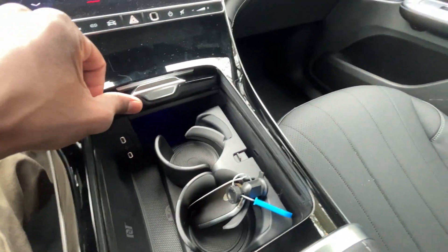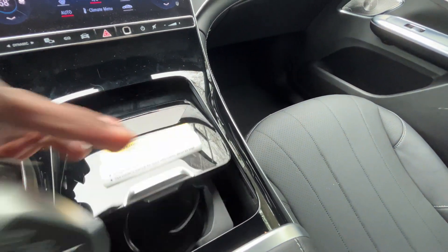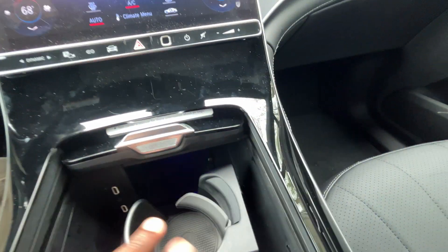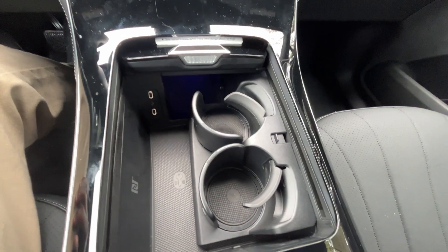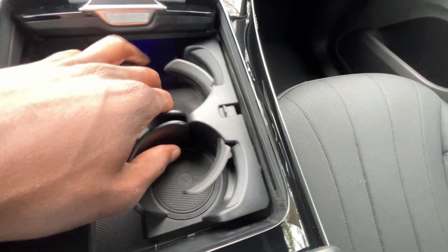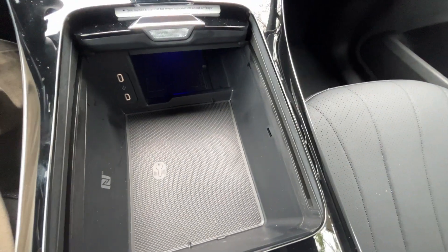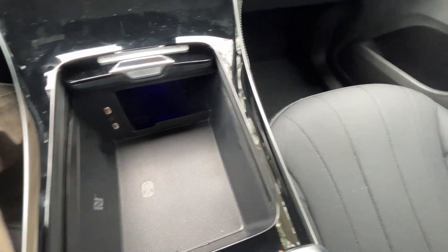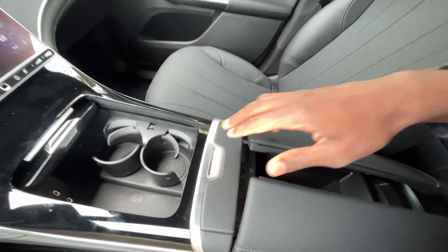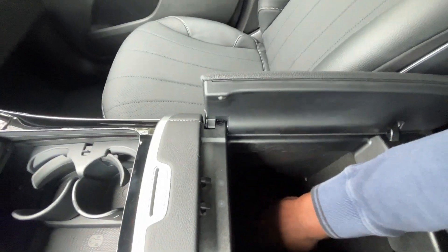Down here we have a nice stowaway cup holder section. Open that up and you get a wireless charging pad, removable cup holders, and two USB-C charge ports. I like that you can remove the cup holders — if you don't use them, you have additional space for change or whatever. There's also a good-sized center console cubby with tons of space.